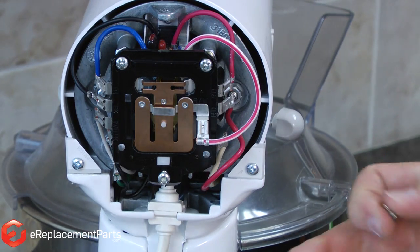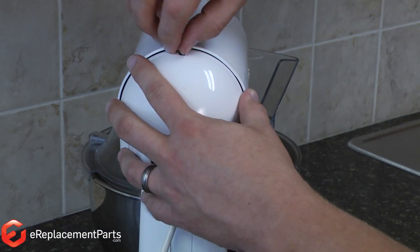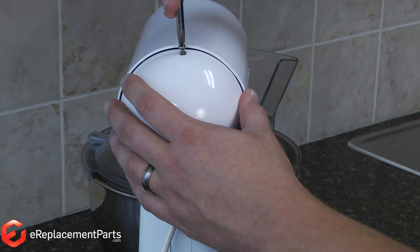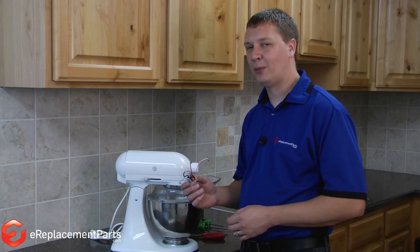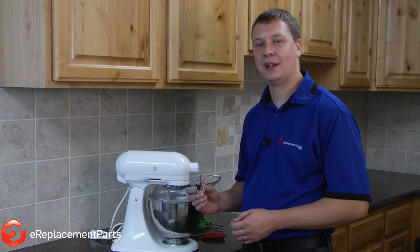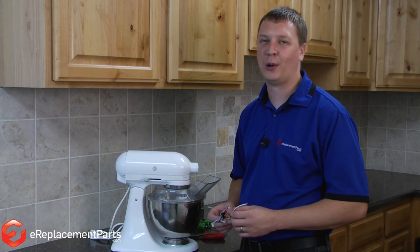Now we just reinstall the rear cover. As you can see, replacing the circuit board on your KitchenAid mixer is an easy repair you can do yourself and it'll save you a lot of money at the repair shop. If you found this video helpful, please feel free to leave us a comment or ask a question.